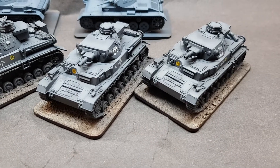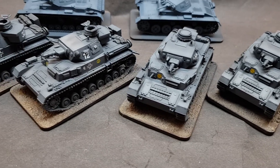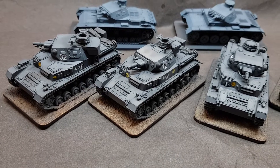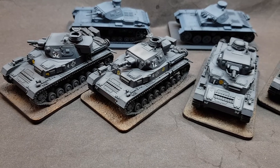Now you won't be able to see the shading that well, but getting there. All I need to do is Microsol. I've taken them quite light so I can do the dark pin wash and weather them, and dull them down a bit.